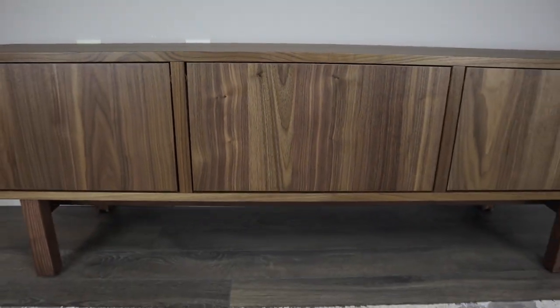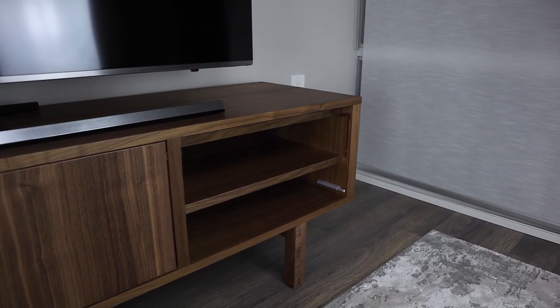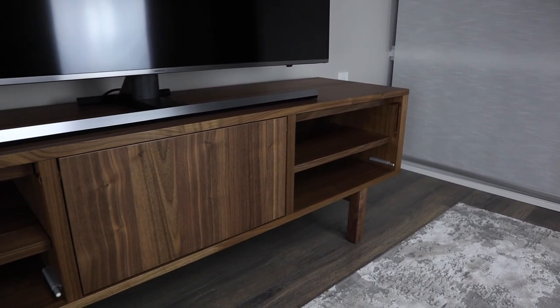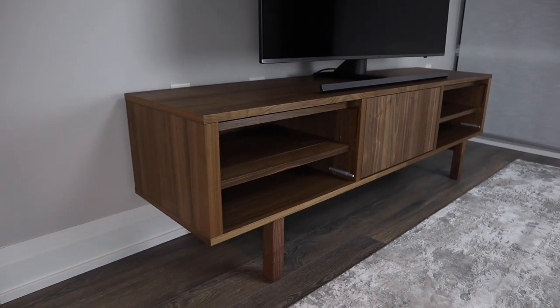Welcome back to OFR. Today we'll be taking a look at the Stockholm TV Bench from Ikea. In my opinion, it definitely has a better quality finish than other TV benches I've reviewed so far, but is the price of this TV bench justified? Let's go more into depth.